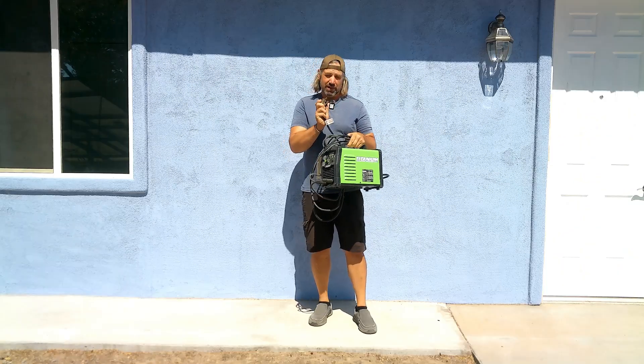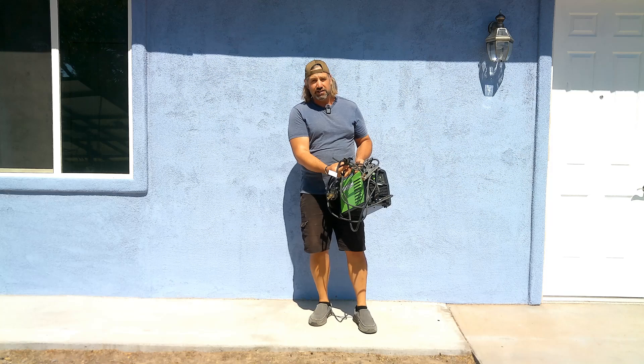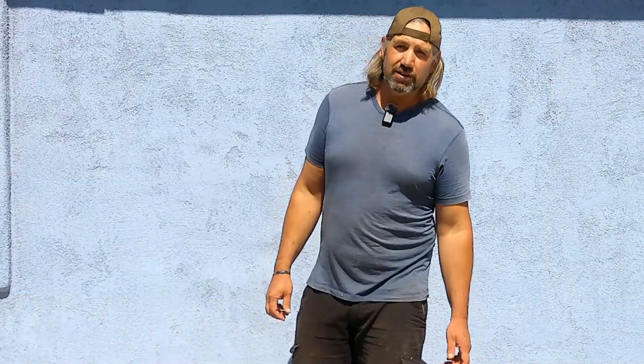This stick welder runs on 220 volts, so I'll need to upgrade to the 6000 XP inverter to run it. It takes a lot of power — you'd need a pretty big generator. But I'm pretty sure these batteries have the capacity to run it, so as soon as I can upgrade that inverter I'll try it.